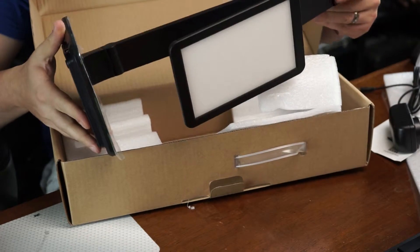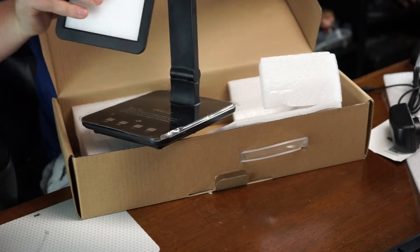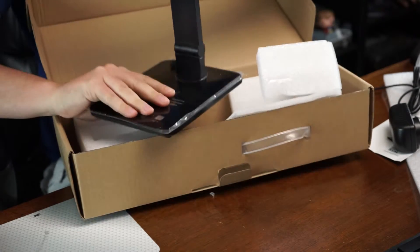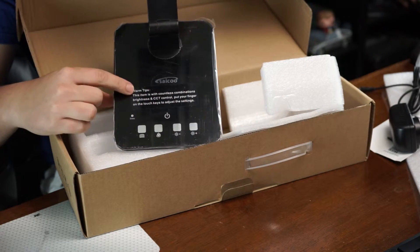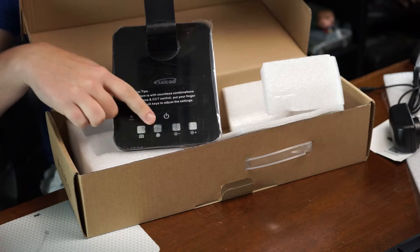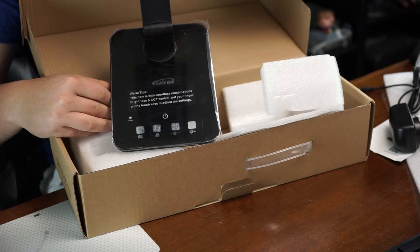One thing I noticed was the build quality on this thing right out of the box. Most of these lamps seem cheap and plastic, but this thing feels strong and stout. All the joints are a little hard to break in and move, which is fine with me because it doesn't give that loose, cheap feel to it.